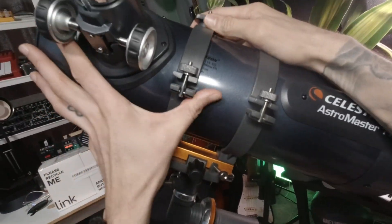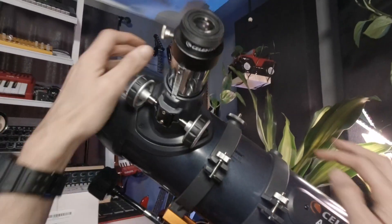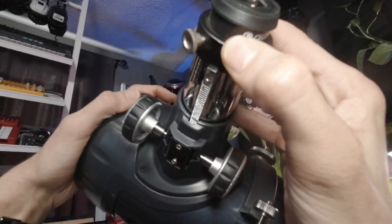Setting it up is relatively easy with clear instructions and intuitive controls. The included eyepieces — 20mm and 10mm — are of decent quality and provide a range of magnification options, although more advanced users may want to invest in higher quality eyepieces for better views.